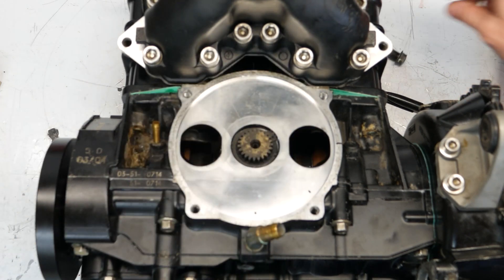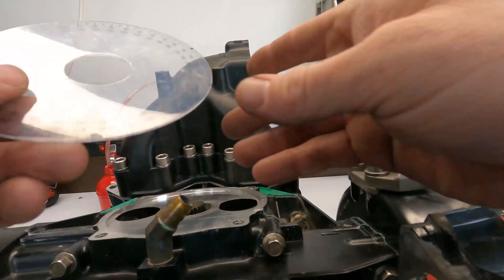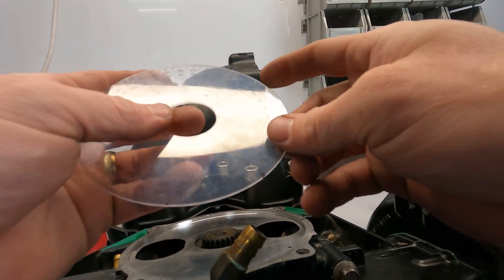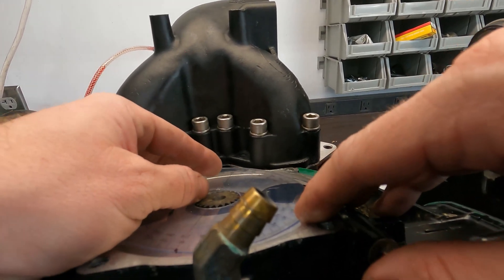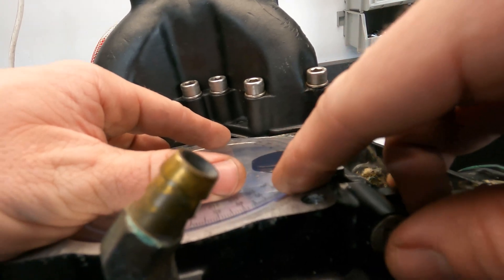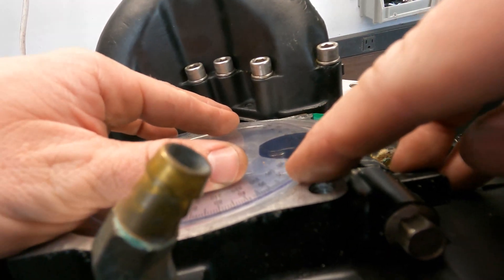So then I pull that off — we don't need that now. Now we've got to place our degree wheel here; this one's for these. It fits really nicely, and the 360 or zero mark is going to go right here at the very bottom of the intake port for the same cylinder.